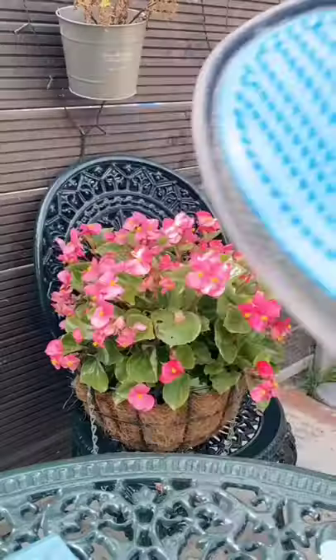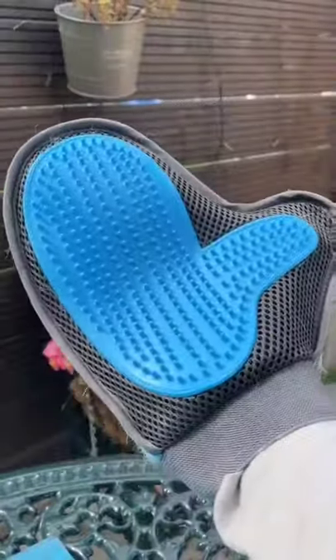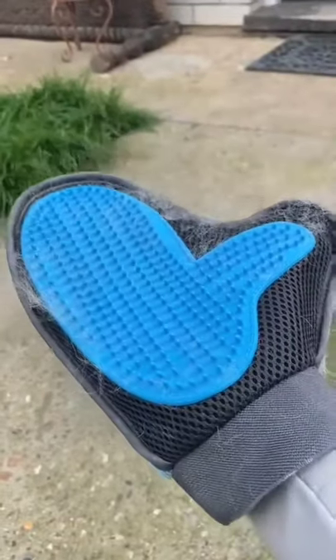Five pet finds from Amazon. This pet grooming glove is amazing. I use it when I shower Enzo and I massage him with it and it removes all the loose hair and dirt.